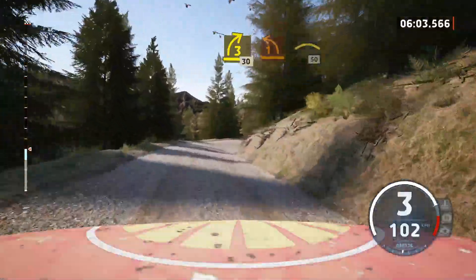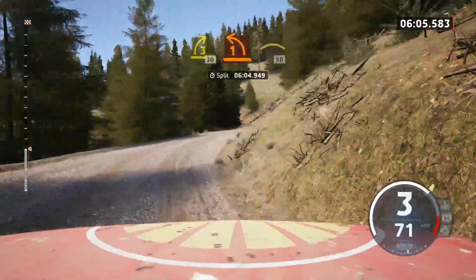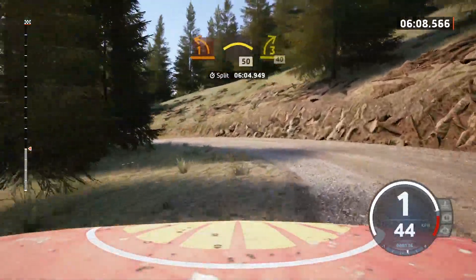1 left, tightens, into crest, 50. 3 right, tightens, 40.